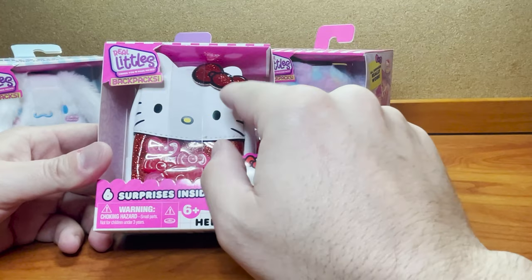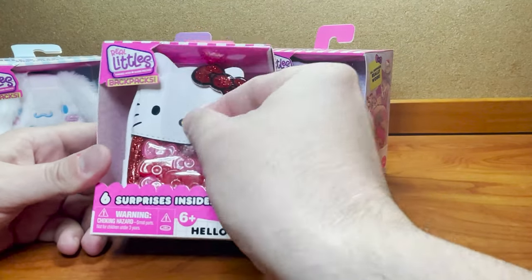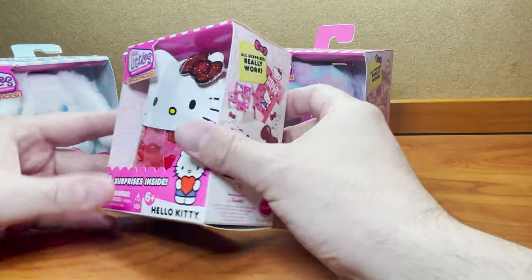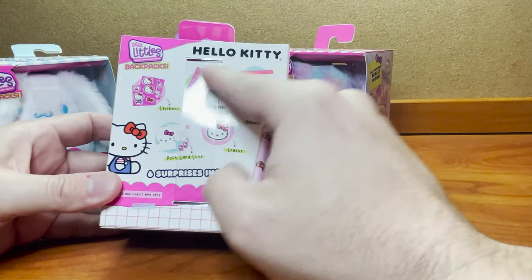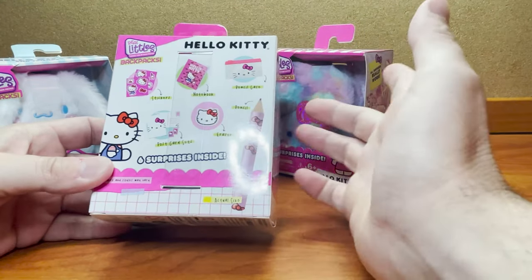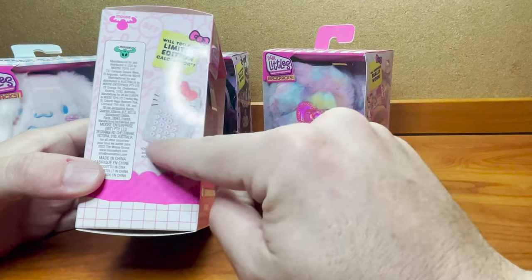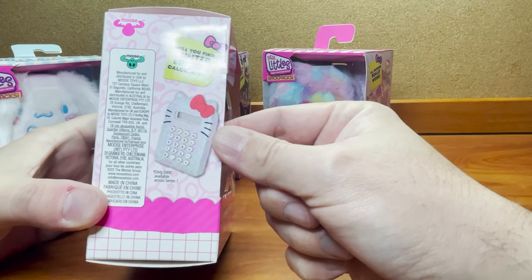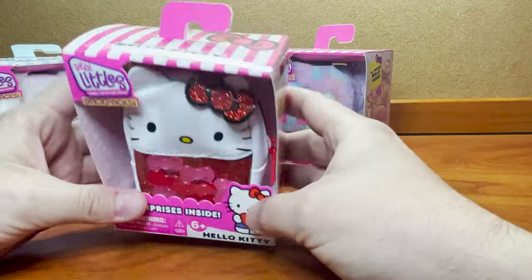You'll also notice they're using the new packaging with less plastic. There's only this one little piece that keeps everything inside and secure, and then the rest is just cardboard. The packaging is pretty much the standard. On the back, we see what can come inside or what is most likely to come inside. The limited edition for this series is this Hello Kitty calculator — would absolutely love this. Let's go ahead and open it up and find out what's inside.